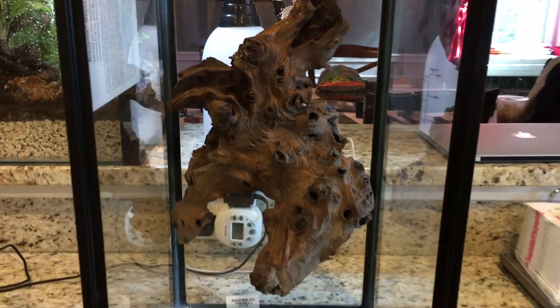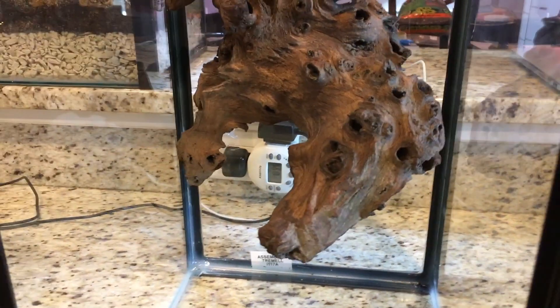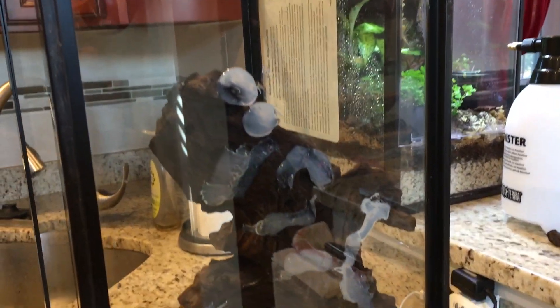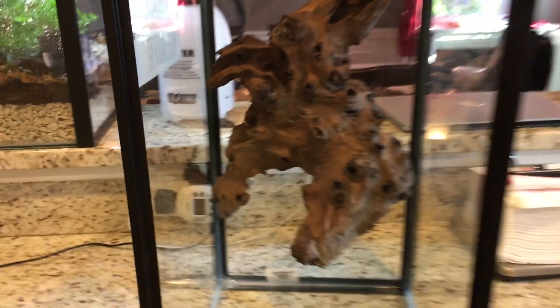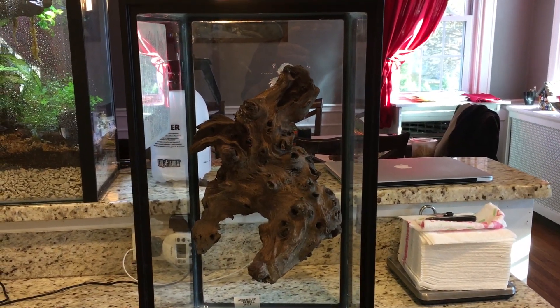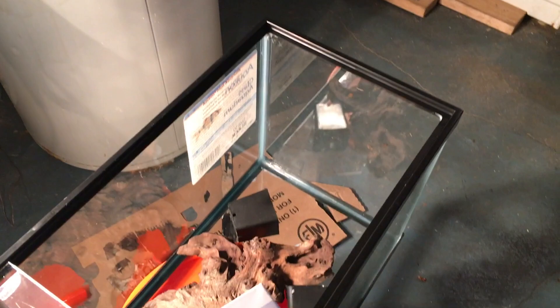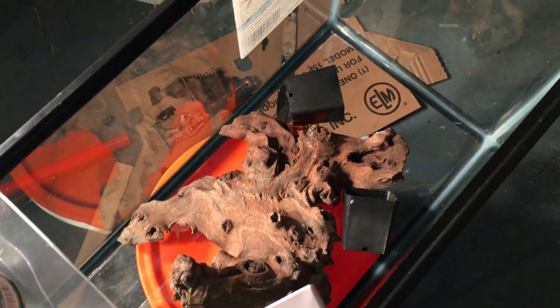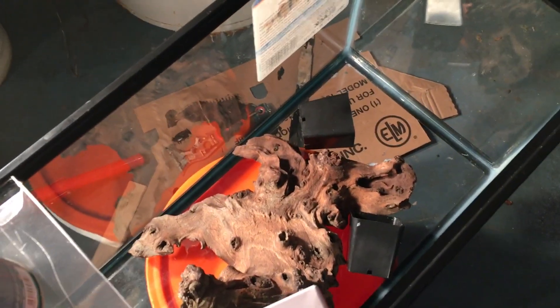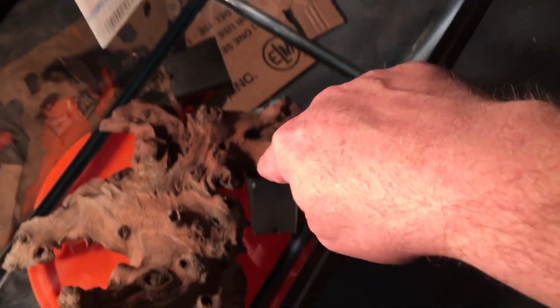That part is done — I let it cure overnight so it's held firmly in place with the silicone. Don't be concerned about what the back looks like because it's all going to get filled in with foam, and then I'm going to paint it black so you won't even see that. The next step: I need to move downstairs to the basement because it can get a little messy and I don't want spray foam all over the place up here.